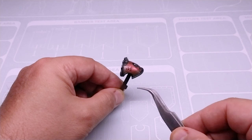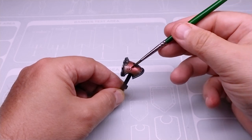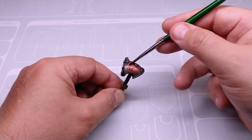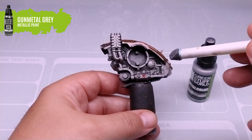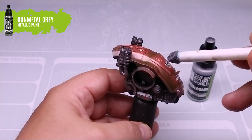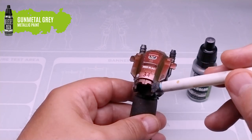Thanks to the glossy finish of the candy ink, the decal will be applied without any problem. Gently press the decal with a dry brush to remove any water that may be retained underneath and smooth it out.